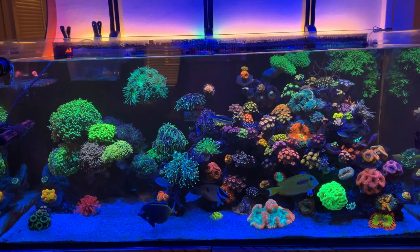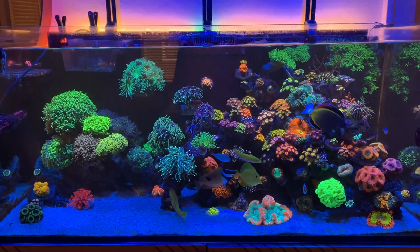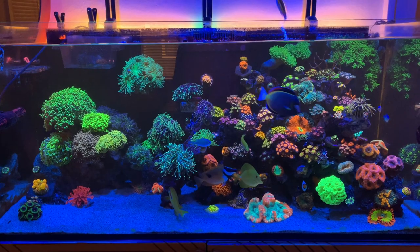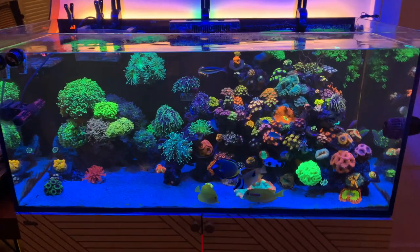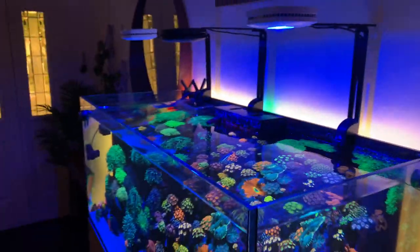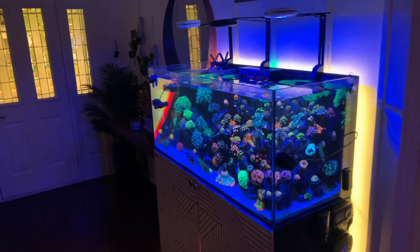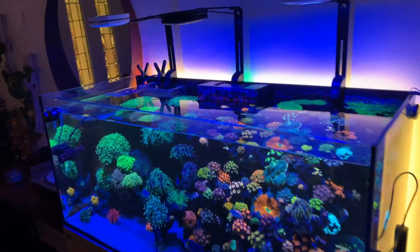Did you guys just see that casino fish jump out of the water? That sucker literally jumped an inch or two out of the water. I've been needing to put a lid in this thing for the longest, but I really just haven't because I don't like the look of the lid. I have a lid in my office and it collects salt — it's just not my favorite. But yeah, those fish are crazy.